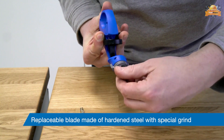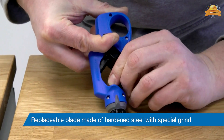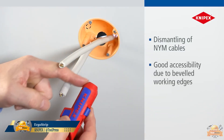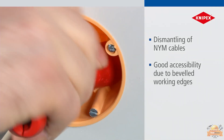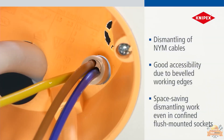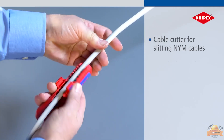The blade can be replaced when worn. Adjustments for round, spiral, and longitudinal cutting are made by positioning the knob accordingly. This tool is capable of stripping a wide range of cables including NYM cable, coaxial, and UTP or FTP cables, offering excellent accessibility and efficient space-saving design. A specialized cable cutter is embedded for precise slitting of NYMJ cables.